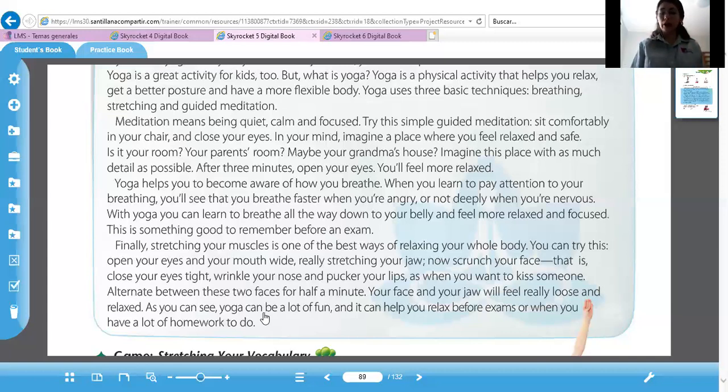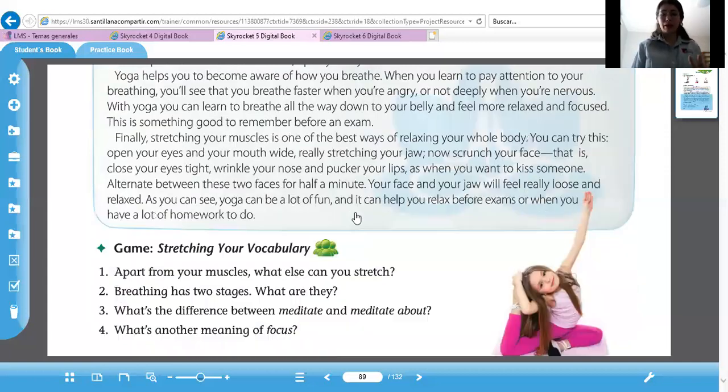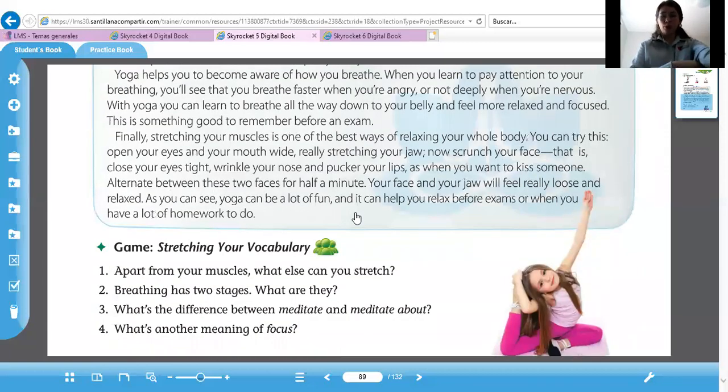As you can see, yoga can be a lot of fun. And it can help you relax before exams or when you have a lot of homework to do. Traten de hacer esto en su casa para relajarse cuando van a hacer mucha tarea.